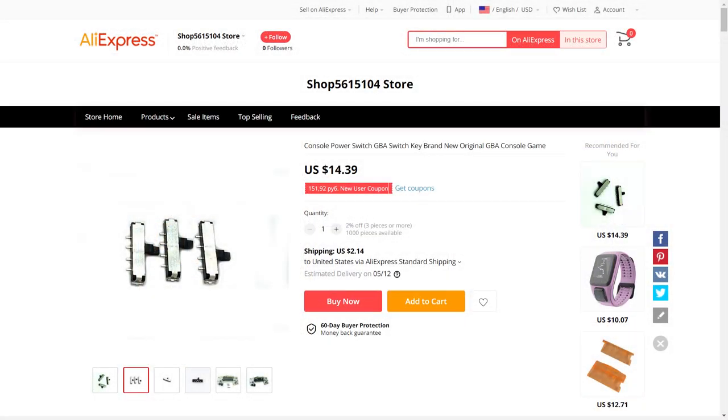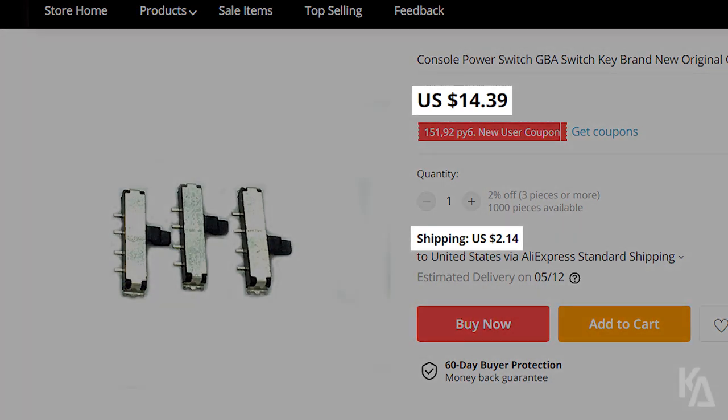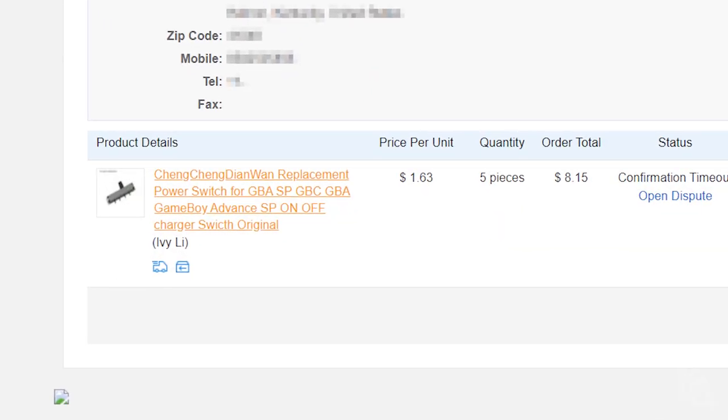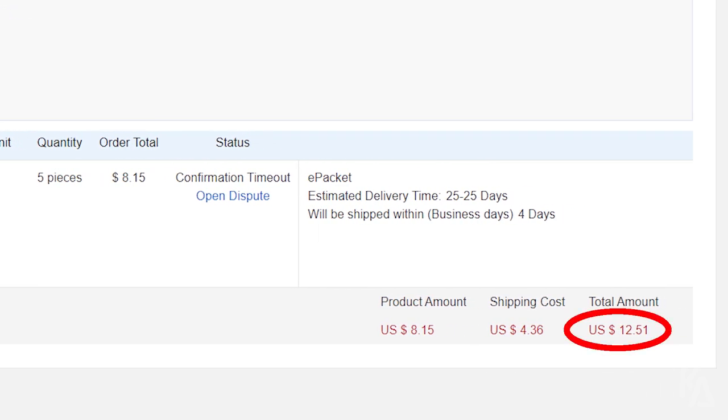The next thing you'll notice is a couple of auctions for these ones, which I can tell you are in fact the proper spec for the Game Boy Advance. However, that price is way steep — $14 to $16? Seriously? I bought these things for under $2 a piece a year ago. Check out my receipt here. I bought five of them for a little over $12, and that's including international shipping from China.